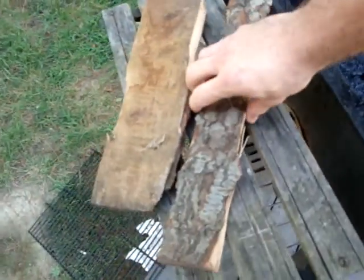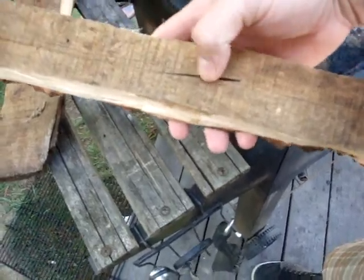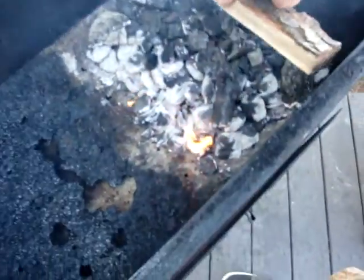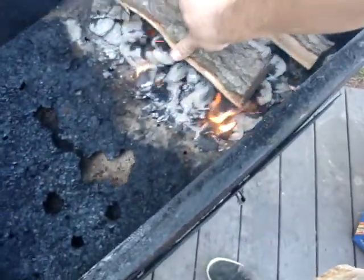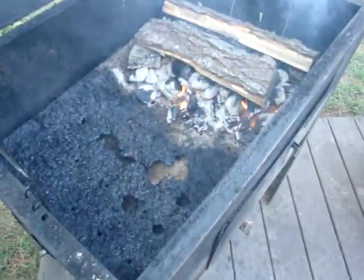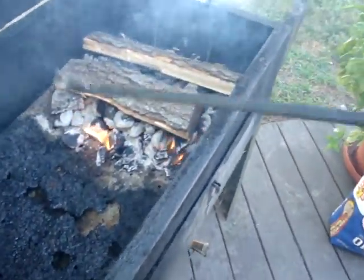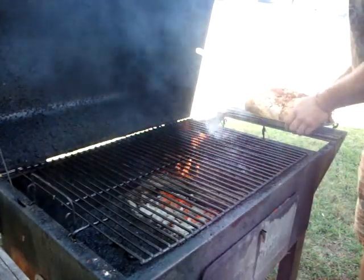Take my wood here. I've got two good size logs. I've actually split these with a hatchet. I'm just going to set one grain side down and of course the other one the same way, grain side down. I kind of push them in there, move them around, make sure they get full contact with the hot coals and embers. As if they don't, they won't catch on fire. My wood has caught fire.